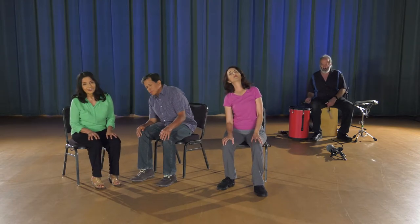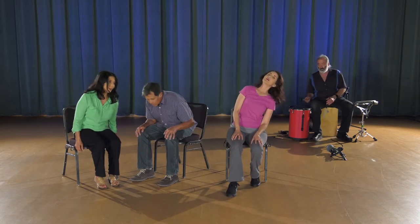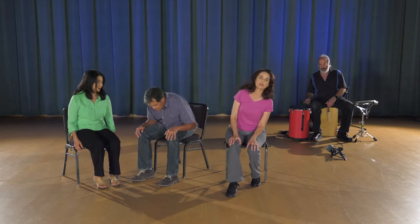Let's do some circles — nice and gentle. I'm moving my head, letting it guide my torso and my hips. Once or twice around is plenty, then you come to center and breathe from that belly, stabilizing yourself. It's important to do it in the other direction so that we give our other ear and that inner ear fluid a chance to really move around and strengthen that balance system. Come to center and breathe.